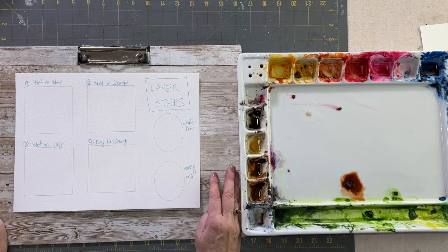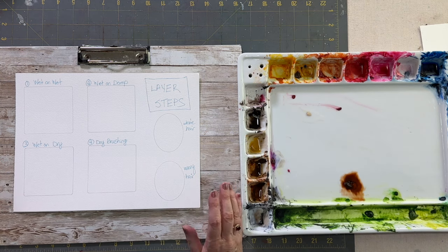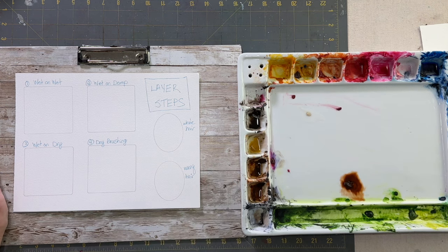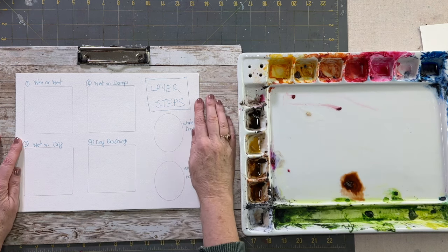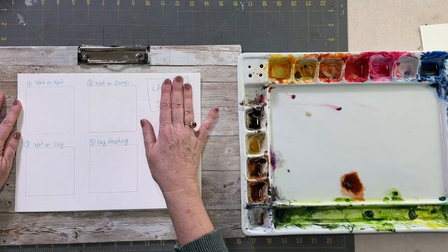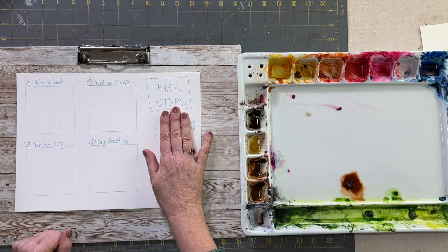Hello aqua friends, welcome to my channel. My name is Nicole and today I want to talk about the steps involved in making realistic fur. I'm laying out some steps for you on this piece of paper and we'll go through them together. It's all about layering your steps, layering the different techniques as you go along painting an animal.